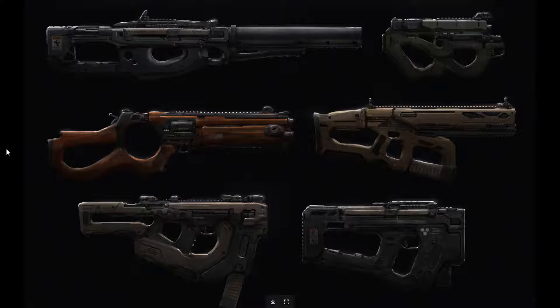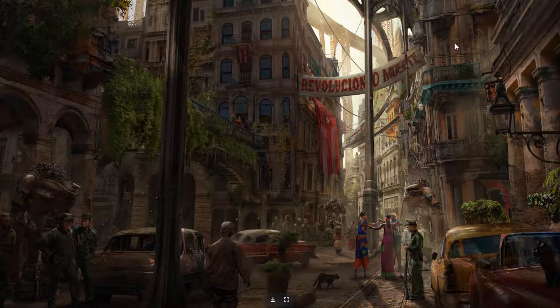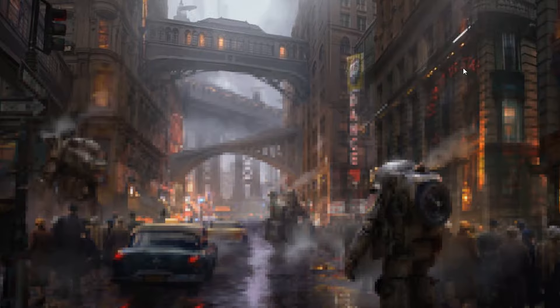This is 'La Capital' — a personal environment concept inspired by Havana and Just Cause. Very nice — is this a kind of fascist state with the military everywhere? Whatever, cool stuff.